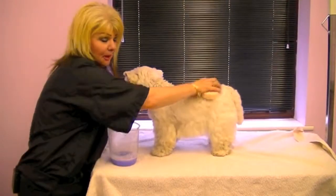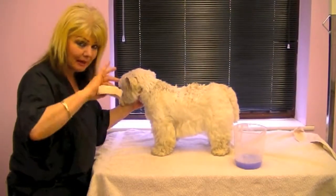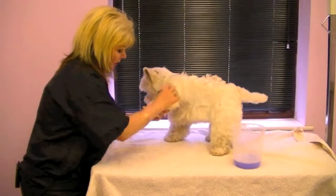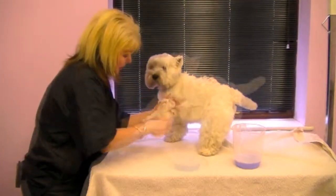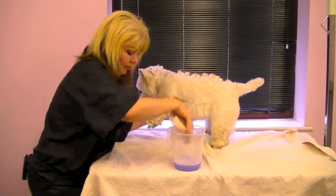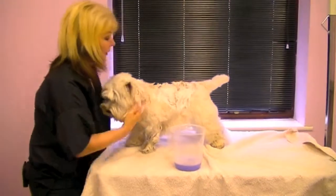Naturally, the bath would be the right place for this. I will do her head in the bath just in case a little bit of shampoo does get into her eyes. Good girl. Scrub in. Make sure every hair is coated — feet, nails, everywhere. And so on and so forth over the whole dog.